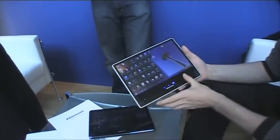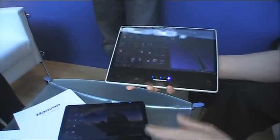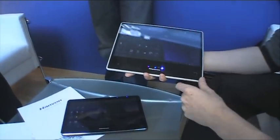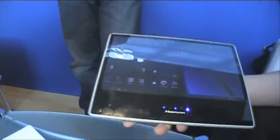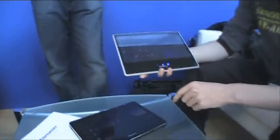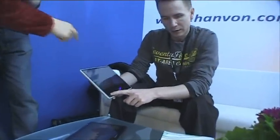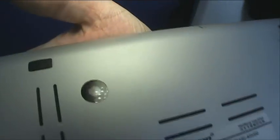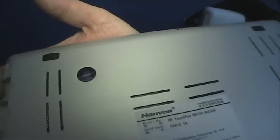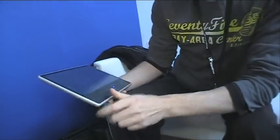Looking at storage options, we're getting big hard drives — 120GB on the Atom one and 250GB on the Celeron one. Both have webcams. Actually, on this one the webcam is down here, and — oh, there's a back-side camera too! I didn't remember that. So you can actually use this as a huge digital camera, which is a funny feature.